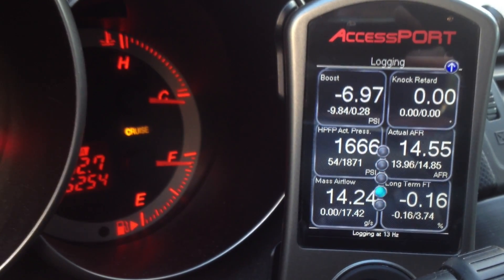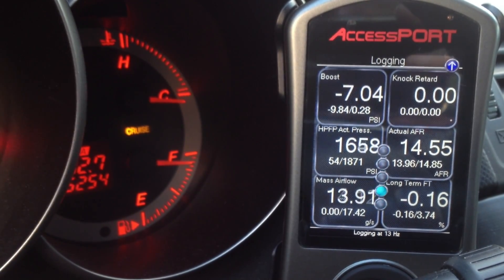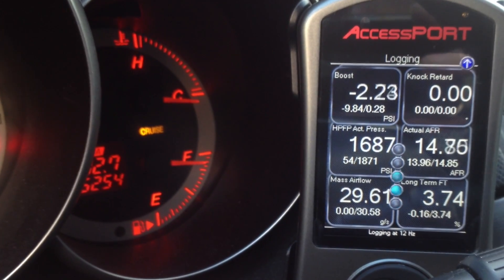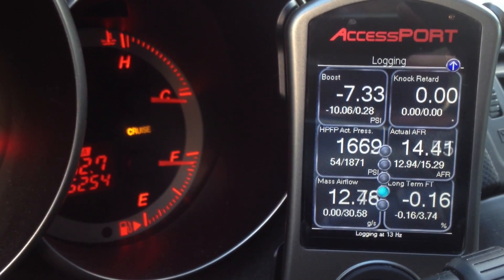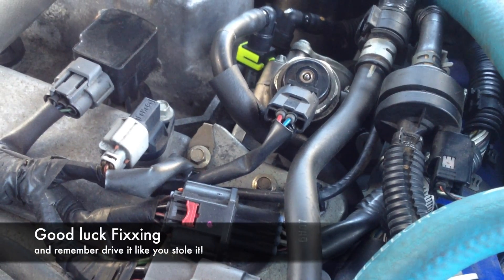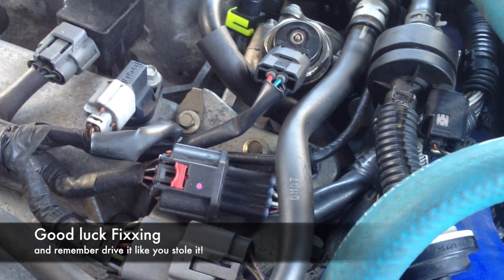I'm running a safe map — 1615 psi. As you can see it's holding a lot better. Problem solved. And if you listen really carefully, there's no more winding noise.